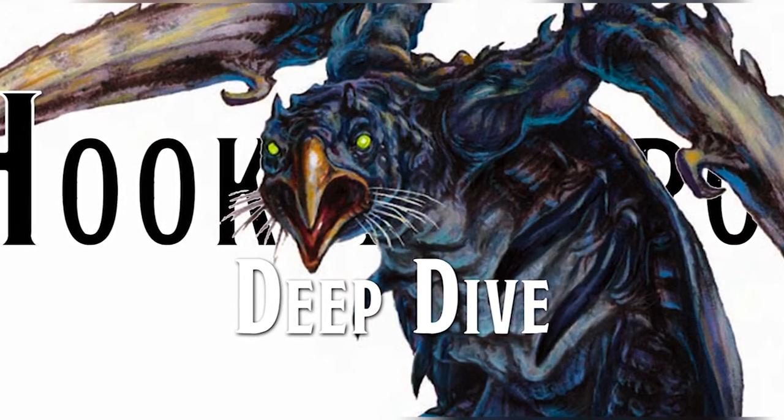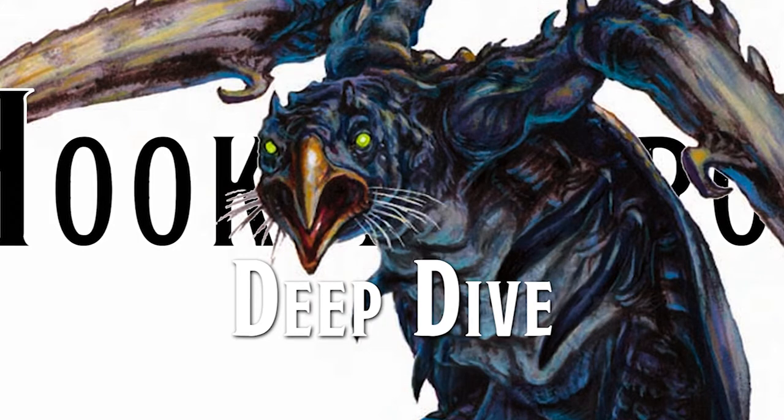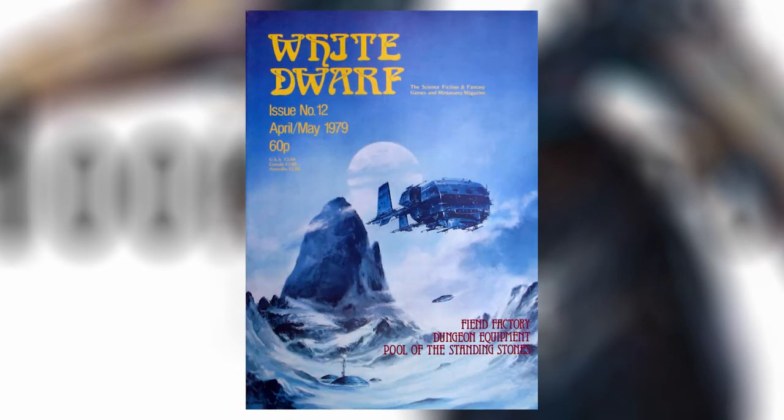If you only focus on the looks of the monster, you might not be able to spot the true beauty of these creatures. And once we find that beauty, we'll share it with you. The Hook Horror first appears in the Fiend Factory in White Dwarf number 12. This is the same issue that introduces the Grell, the Githyanki, and several others that are best left behind, like the Assassin Bug or the Iron Pig.